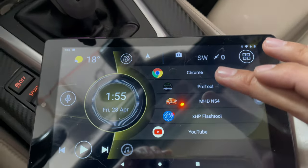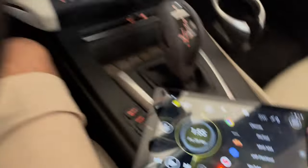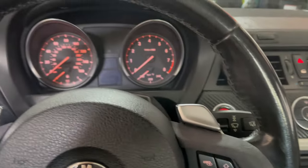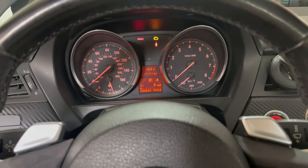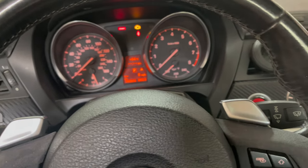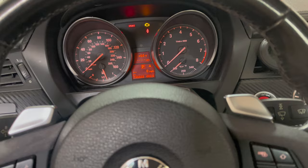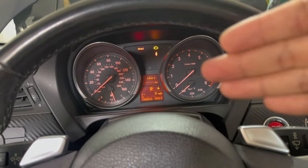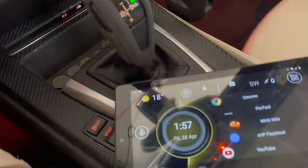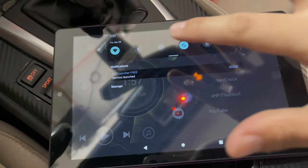We're close to a minute mark now, definitely over 15 seconds. I'm going to cycle the ignition as instructed. Cycling the ignition definitely helped because I still had a few error codes — cycling it about three times really did help. Now it's back to normal, how I used to see my instrument cluster every day before the tune. It seems back to normal. Now I'm going to make sure we're still connected to MHD and that it didn't switch over to my WiFi.